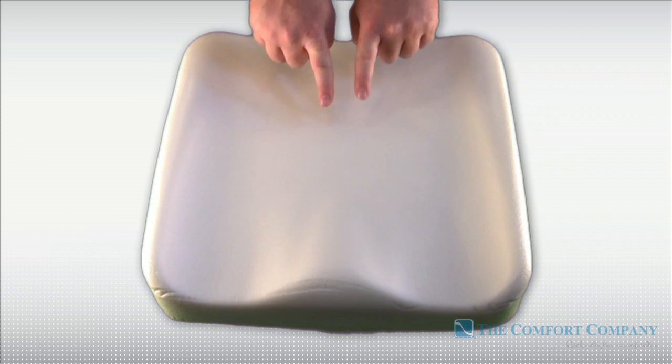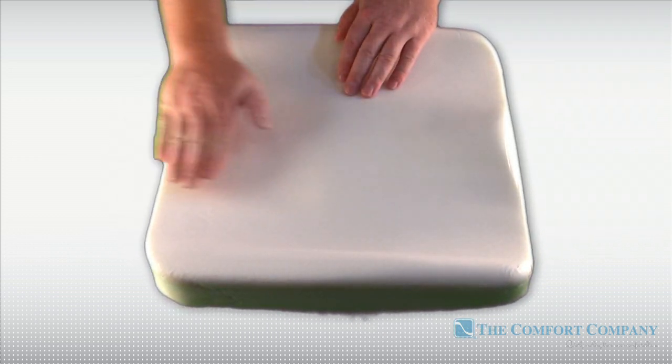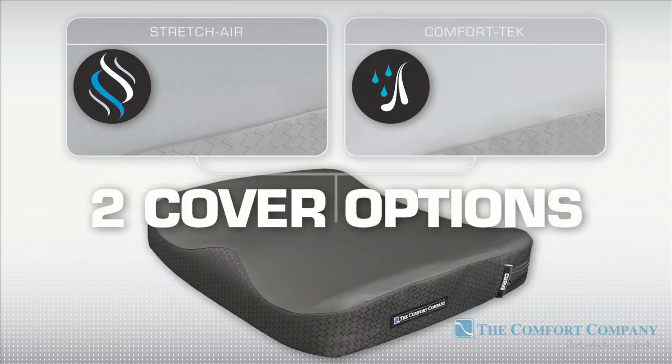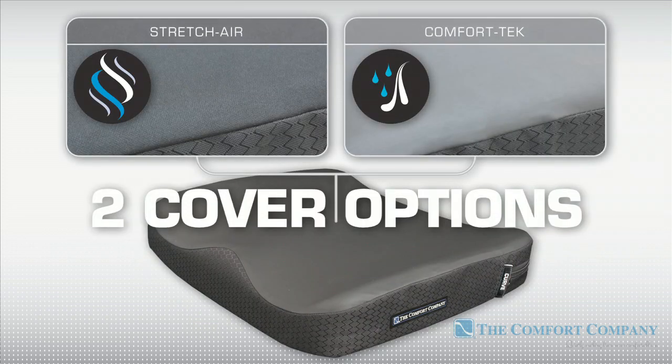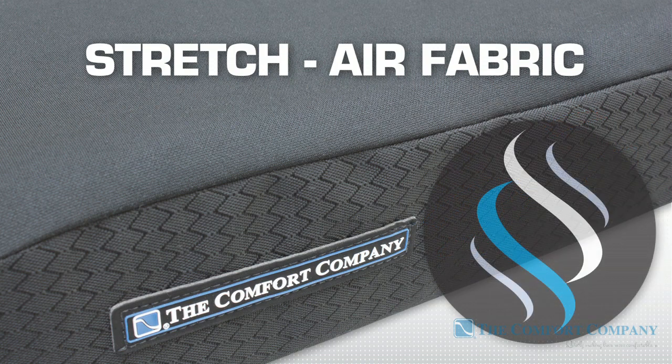The medial thigh separator promotes postural alignment and the mild antithrust shelf encourages forward migration and overall stability. Cushions are available with two different cover options. Stretch Air Fabric is designed for air transmission and heat dissipation. It combines a stretchy polyester top layer with a water-resistant yet breathable vapor barrier.